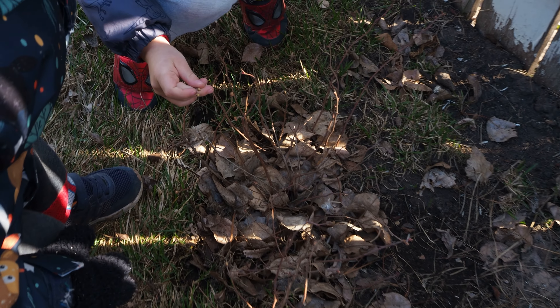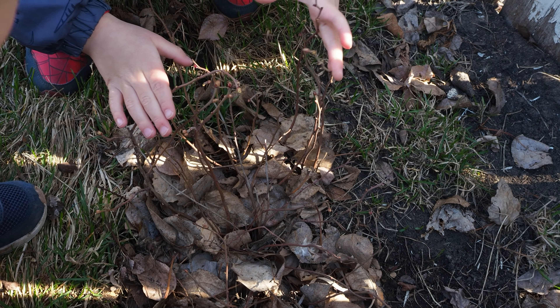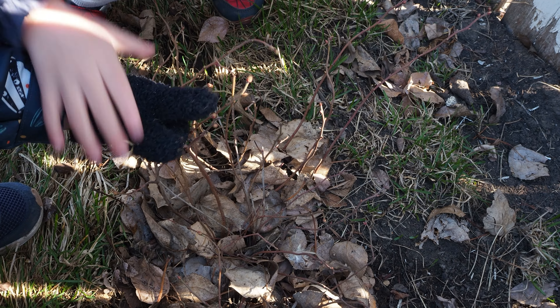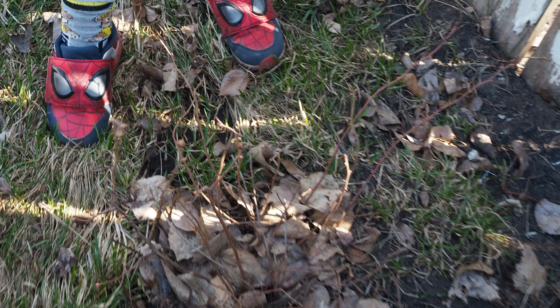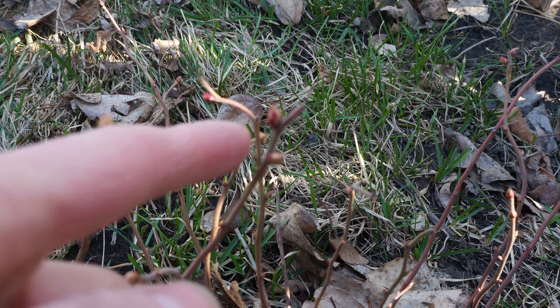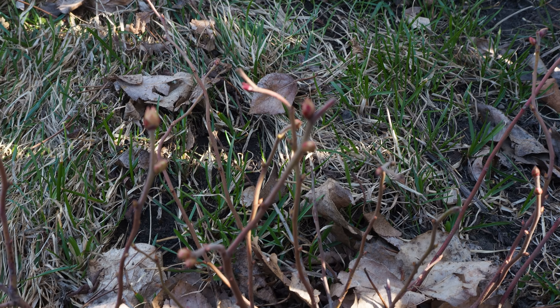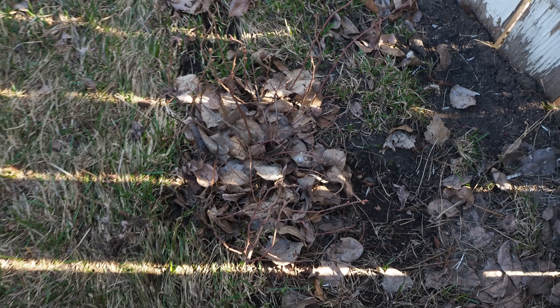My grandmother on my father's side also planted the most monstrously huge garden, and I have so many memories of visiting her and being out there with the cousins, checking through the raspberry bushes and even seeing grapes growing on her grapevine. I want to tribute both of these moms for inspiring me to keep a garden of my own.